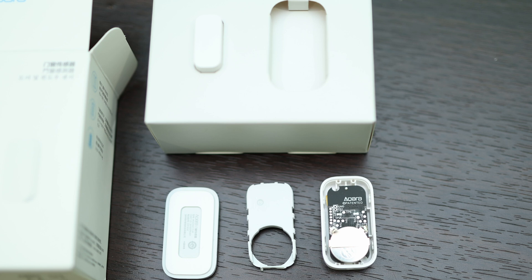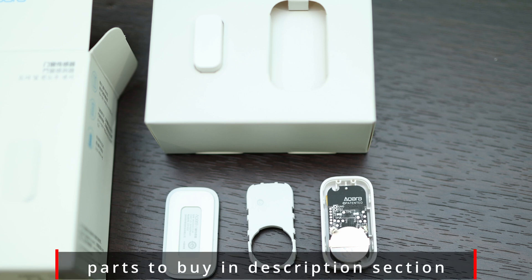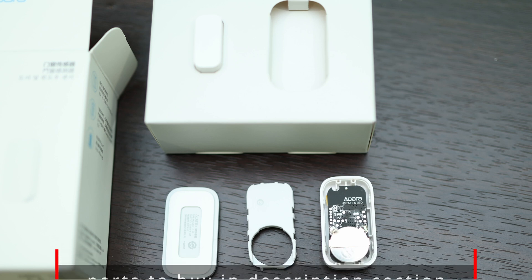The next component we need is a door sensor. We're going to be using this Aqara door sensor — it works via the Zigbee protocol, but any door sensor will do the job. I like the Aqara because the battery seems to last forever and it is very small. On the flip side, I also don't like it because it is too small, so soldering the optocoupler on is not easy — not impossible, but not easy.